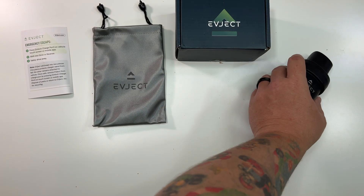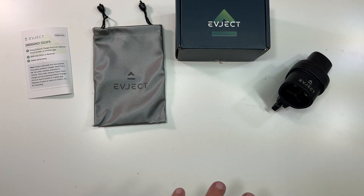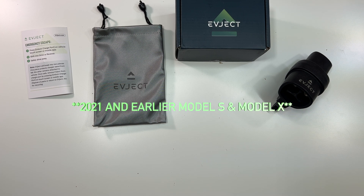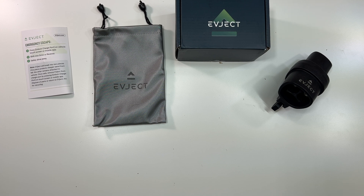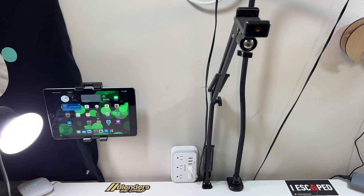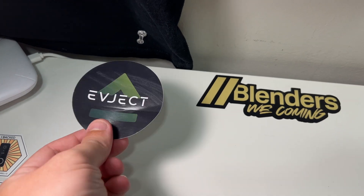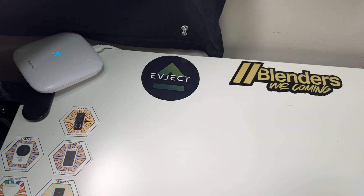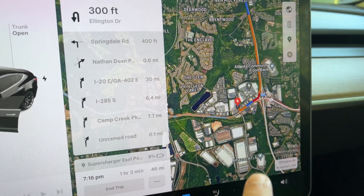This specific one works with all years of the Tesla Model Y, 2019 and later Model 3, and 2022 and later Model S and X. They are also making a version compatible with the 2017–2018 Model 3. And on my overhead rig, next to all my other stickers, I've added the EV Eject sticker — putting EV Eject on the table permanently.